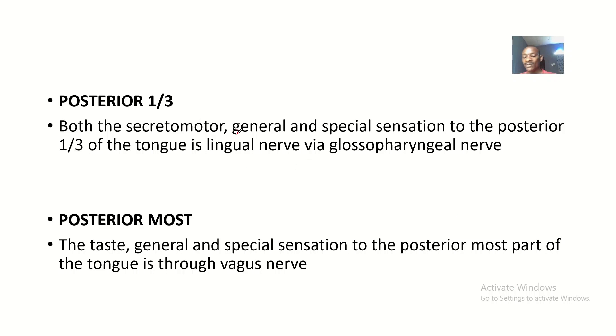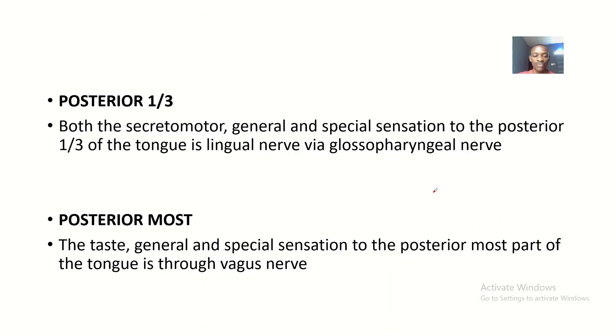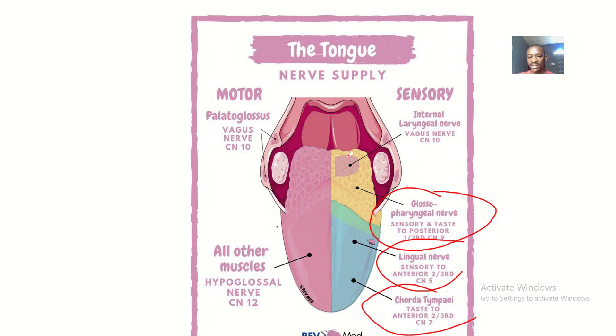Moving to the posterior one-third of the tongue, the secretomotor, general sensation, and special sensation are all supplied via the glossopharyngeal nerve. Branches of the glossopharyngeal nerve supply the posterior one-third of the tongue.